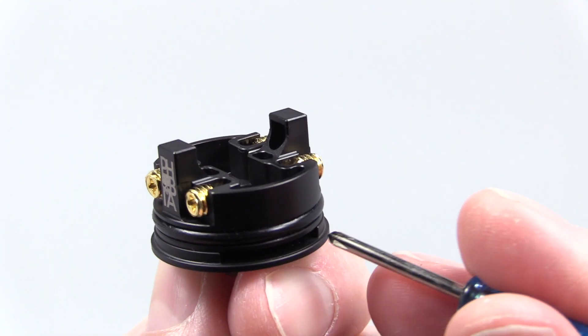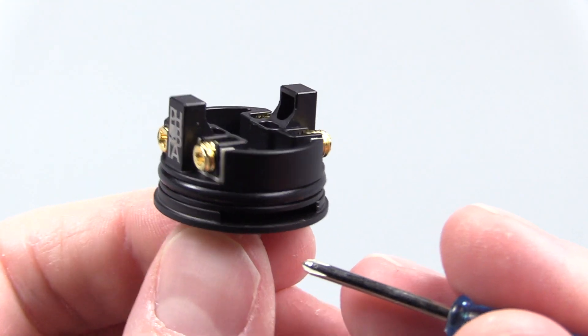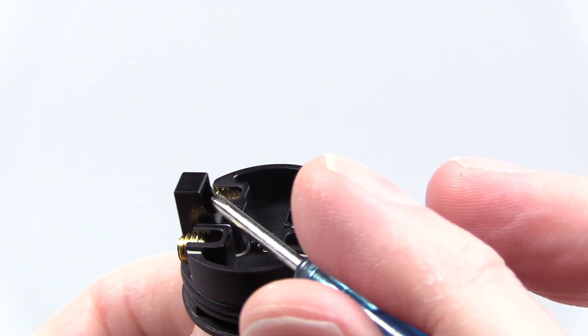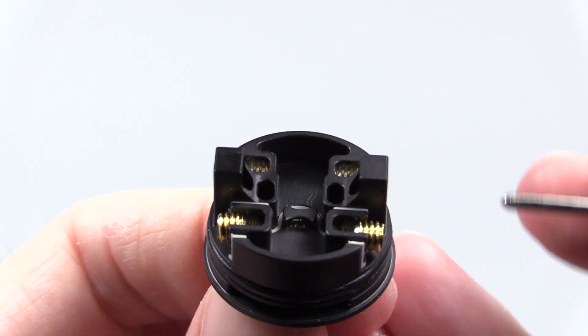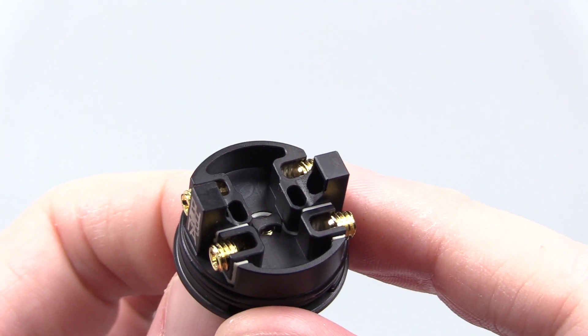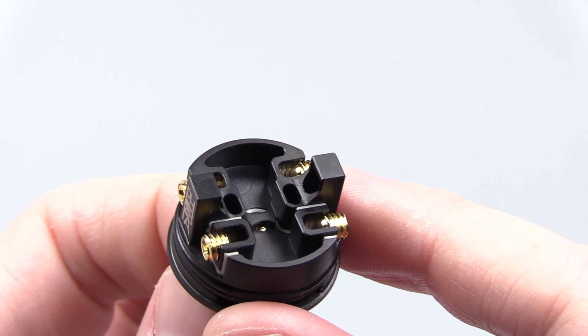On one side of the deck at the bottom you got a big old airflow slot, and on the other side the same thing. Airflow is going to be coming through, coming up through this section and this section. Beautiful deck if you ask me. It's got a pretty deep juice well — about 5 to 6 millimeters deep. I'm going to go ahead and brighten it up for you so you can really see what this deck section looks like, because black can be deceptive on video.